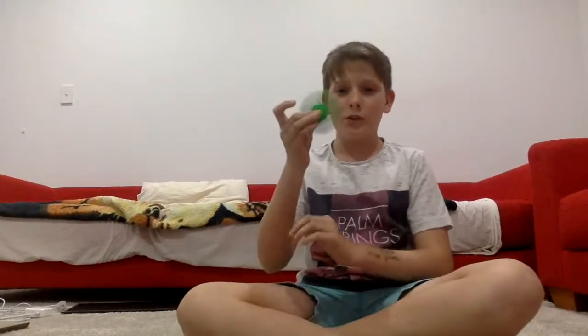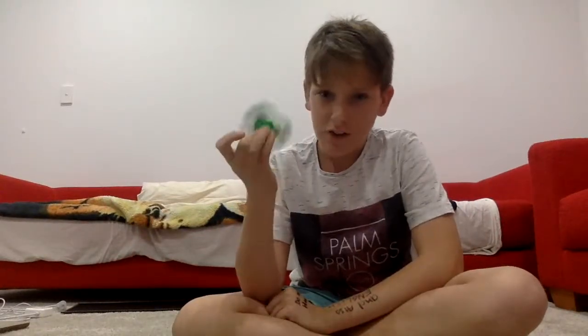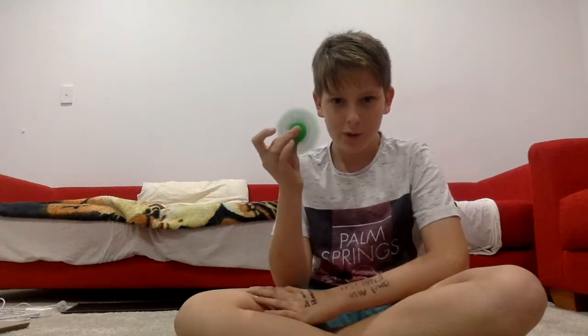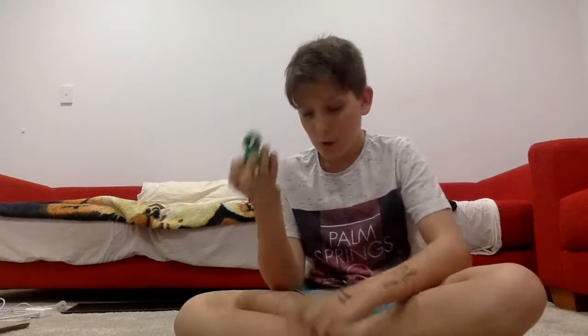Hey, what's going on guys? Vlogmas112 here, and today I've got this fidget spinner here. I've had this one for quite a while now, it's not very good anymore, and it makes a really weird noise. So I thought I needed a new one, and it came in the mail. So let's get this thing opened.